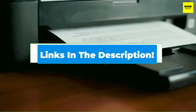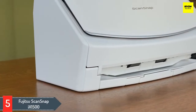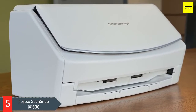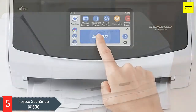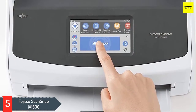Let's get started. Number five: Fujitsu ScanSnap ix1500. Fujitsu offers the ix1500 document scanner for Mac and Windows desktop with an advanced feeding system and scanning from both sides. You can scan receipts, photos, business cards, and numerous documents. The ix1500 comes with a large 4.3-inch touchscreen for a user-friendly experience.